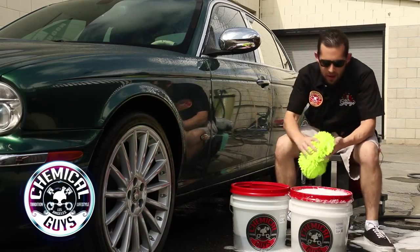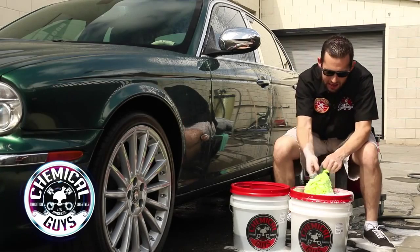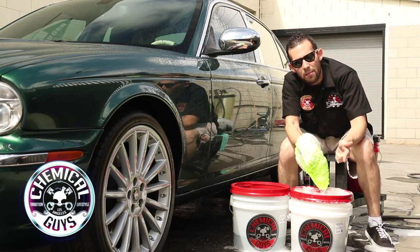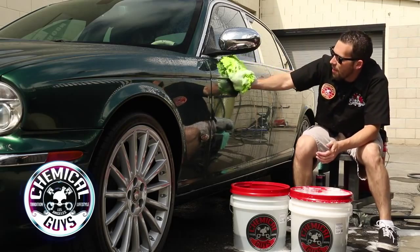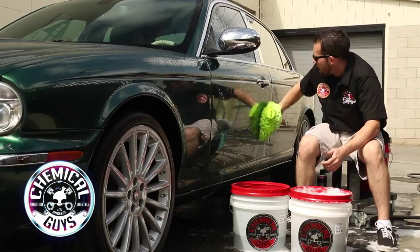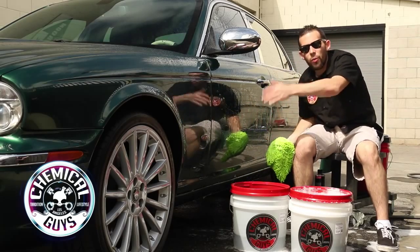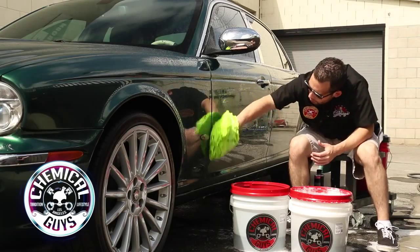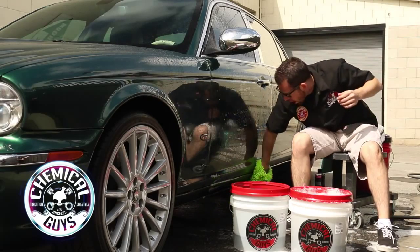Now I'm going to take my wash mitt — the Chanel wash mitt — and place it inside my suds bucket. This is how you do the 2 Bucket Method: take your suds and wash in lines from top to bottom, removing all the dirt. You can use any wash mitt you prefer — a foam sponge, a microfiber sponge, or a microfiber mitt. The reason you go from top to bottom is so you don't bring any dirt from the bottom of the car up to the top. Typically the bottom of the car is the dirtiest, so we leave that until last. Once the main top of the door and door handle are clean, take it all the way down and wash the lower portion.